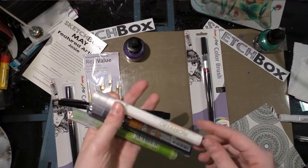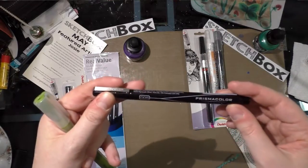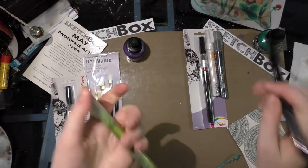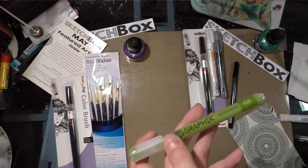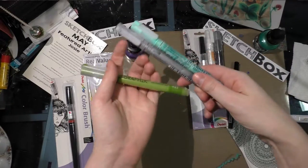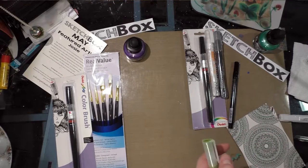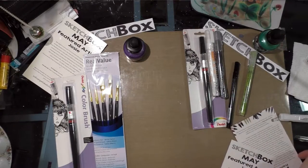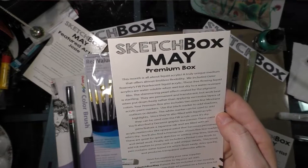We got another Pentel Color Brush in black, so now I have two of those. We also have a white Montana acrylic marker, a black Montana acrylic marker, a Prismacolor 0.05mm liner — so it's tiny — and a Derwent Graphic Paint Liner in a really nice apple green called Envy. I already own a few of those, so that's cool.